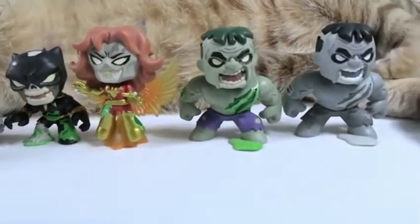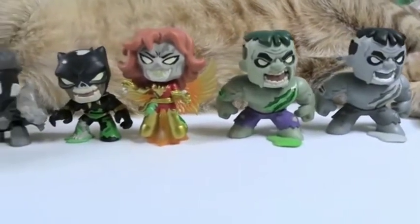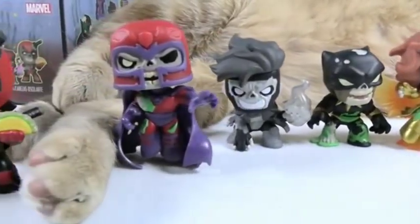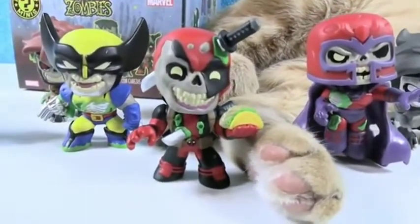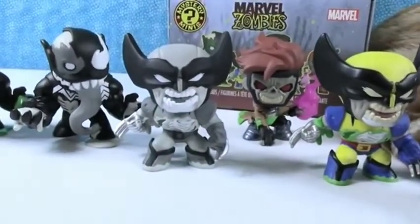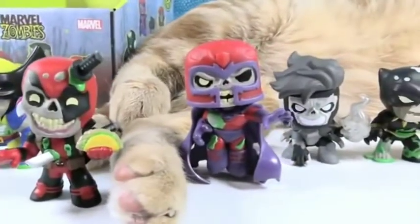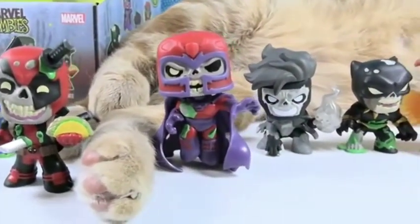Alright Shannon, let's pick our favorite regular figure and our favorite chase figure. My favorite regular is going to be Deadpool, right there. My favorite chase figure, I think I'm going to go with Wolverine in the grayscale version. Okay, I'm going to go with Magneto as my favorite regular figure.